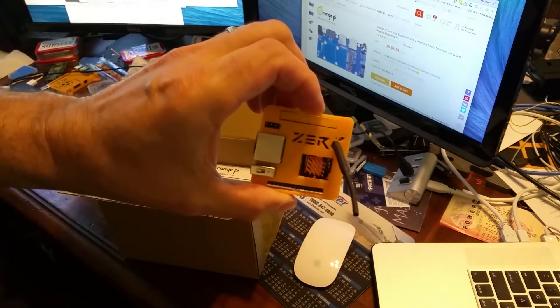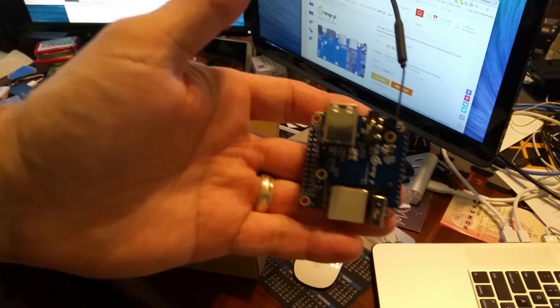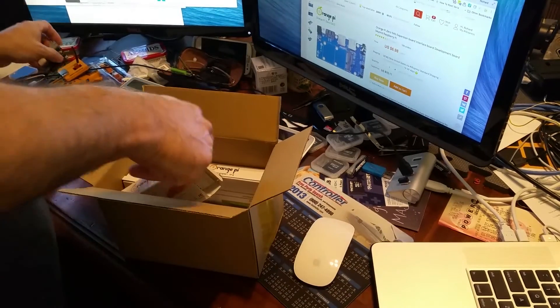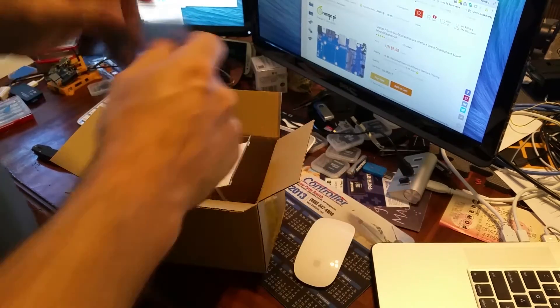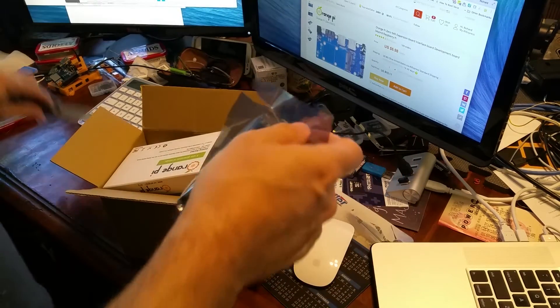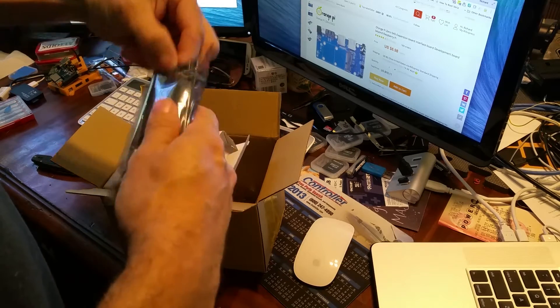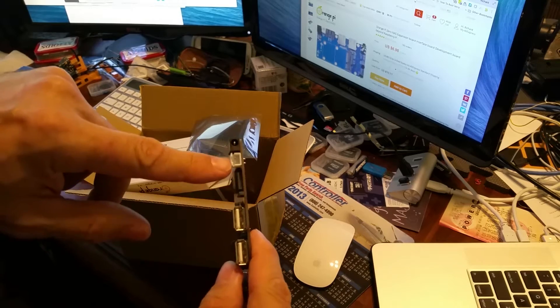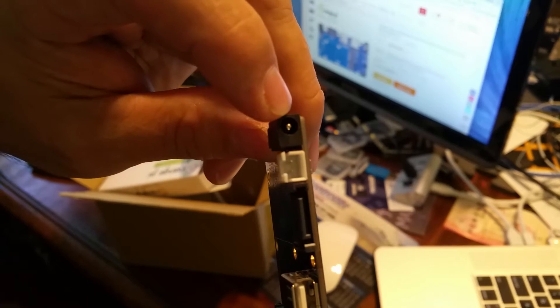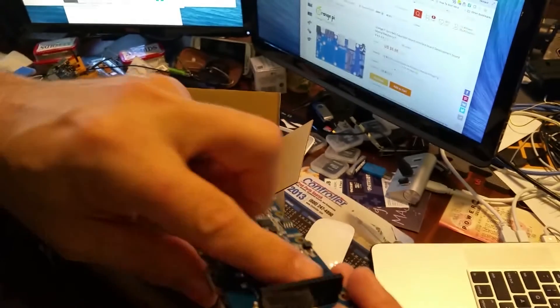Not unlike my current Orange Pi Zero, or the one not in a case with the daughter board. So what I got here in the bigger box would be what they call the NAS board. The NAS board — I placed this order before I really took a look at it — but it gives you M-SATA and E-SATA connectors, so that's power. You're going to have separate power for the NAS connector, because you're not going to be able to source enough power off the 13-pin header here.